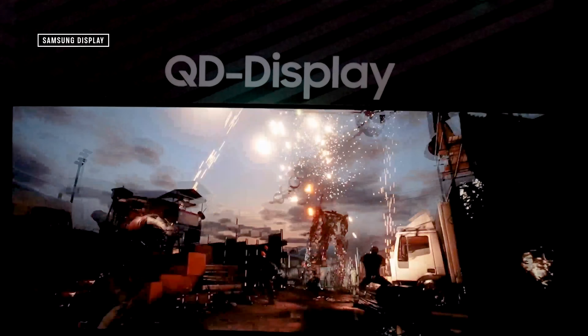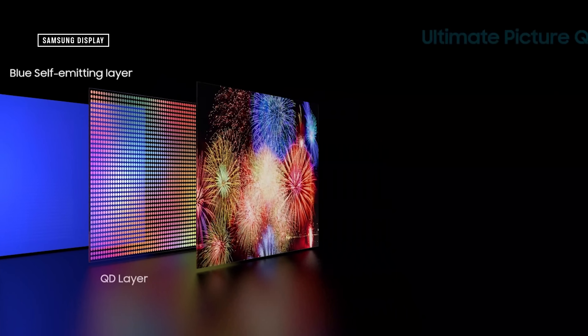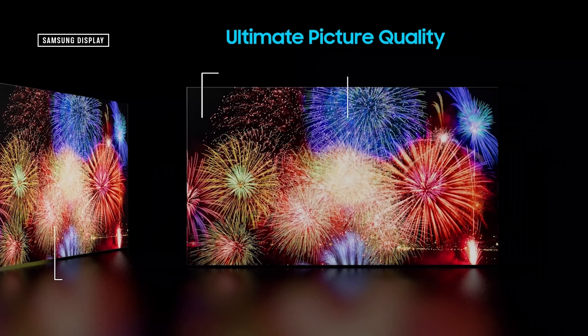If you haven't heard this already, well, you're hearing it now. QD OLED is the new hotness in display tech, and a lot of folks are expecting it will make the best-looking TVs we've ever seen. Is that true? How does it work? I'm going to tell you all about it.